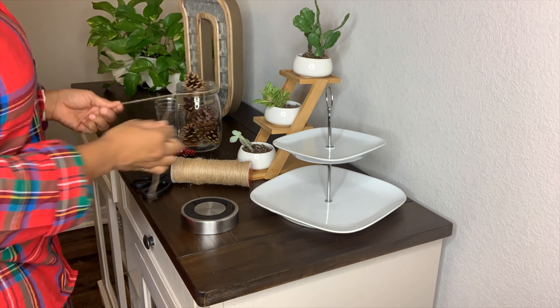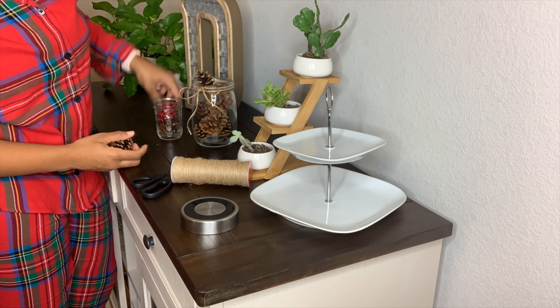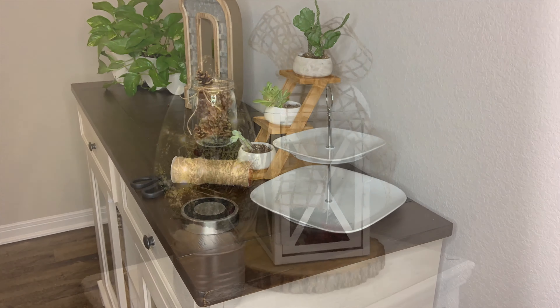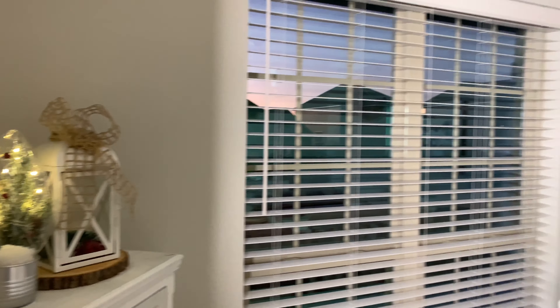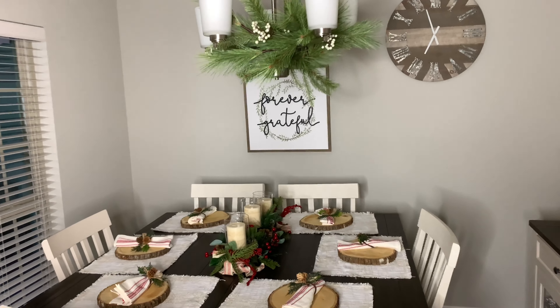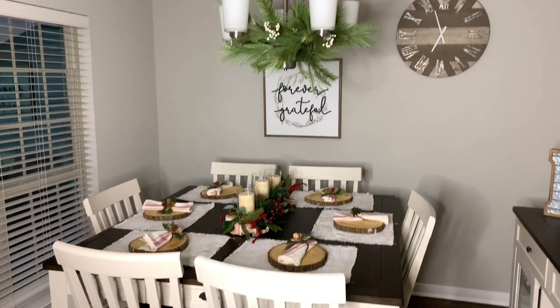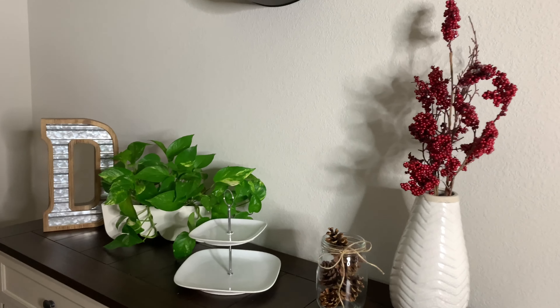On the right side of my dining room I have another buffet, and I wanted it to have a little bit of Christmas vibes, so I'm adding that vase in there. Here is the final look — the Christmas tree actually lights up. I popped a wreath on my chandelier and I just thought that was a nice little touch. The wreath I got from Target.